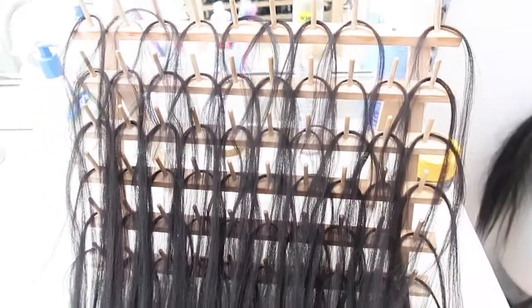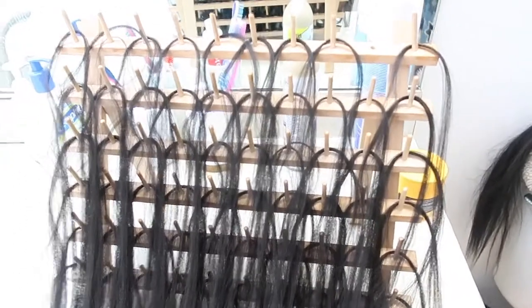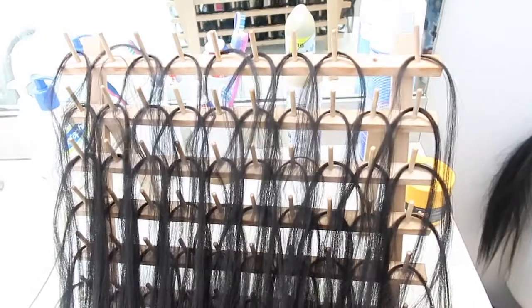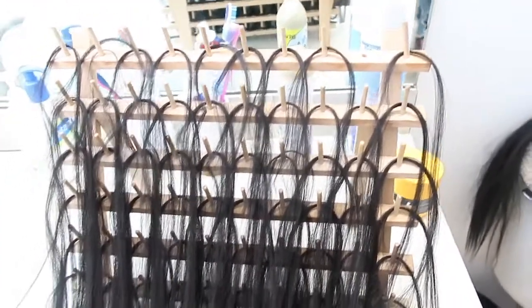This is how it looks once the hair is prepped. I highly, highly, highly recommend prepping your hair — it saves so much time. Even if you don't have a rack, you can prep it on the table or however you need to, because it already takes forever doing your own hair and this just saves so much time.